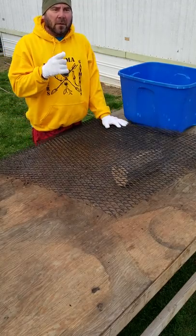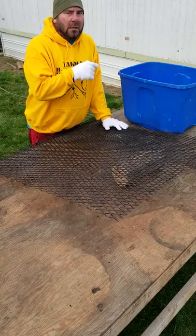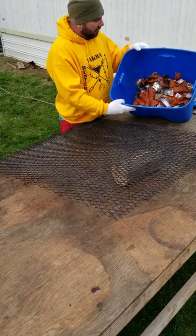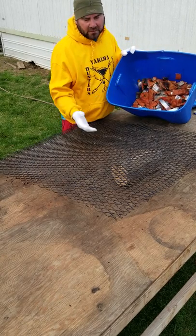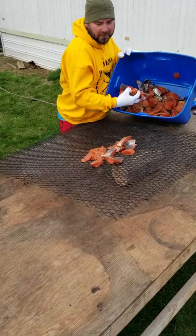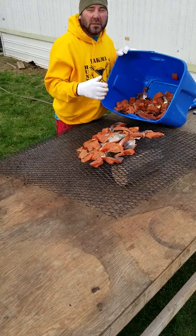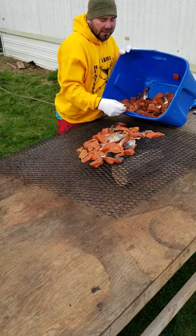We've already filleted the fish and cut them up into chunks. We left off where we were brining them overnight. Now it's the next morning - I took all the water out. This is what it's going to look like. We had put them in the brine, then rinsed them off with water, and set them all out on towels.